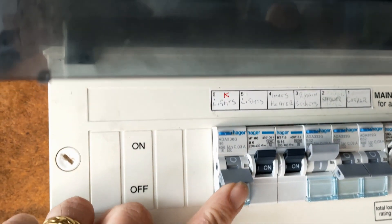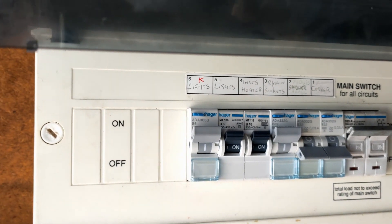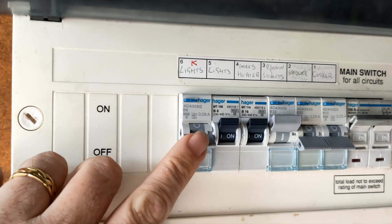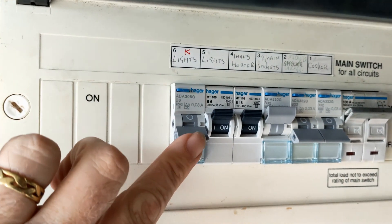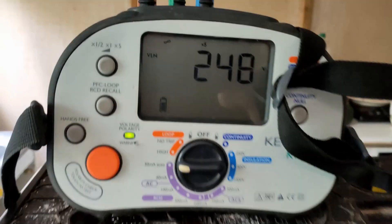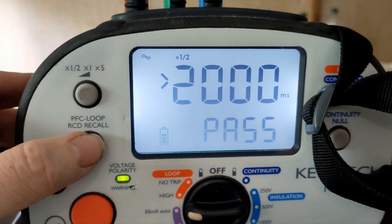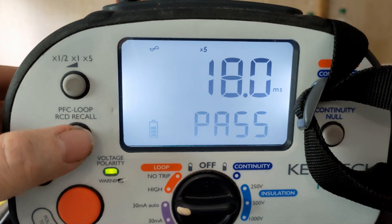So here we are — kitchen lights. Let's turn it back on. Another test done, and another one. I think that's the last one. Let's go back to the board. Hopefully we should get some nice figures. So we've got: 2000, 2000, 2000, 2000, 7.6, 18.4, 7.6, and 18 — all passed.